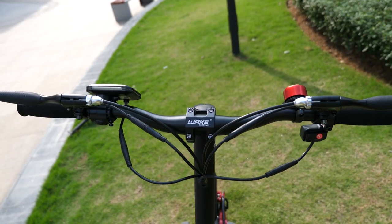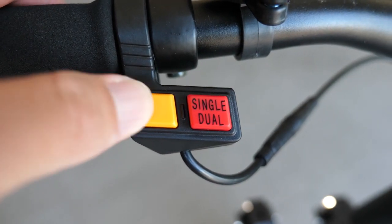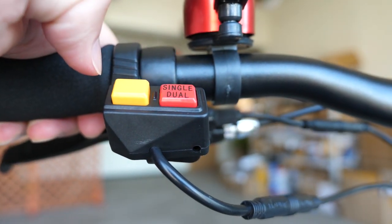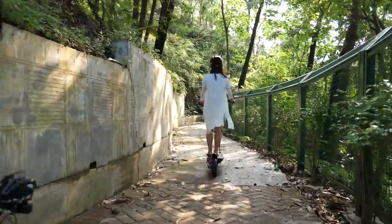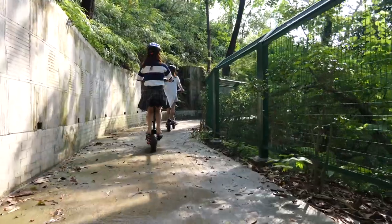Finally, onto the handlebar: two hand brakes and two physical buttons. The yellow one is for the lights — it has three modes: bright, less bright, and flickering. The red one lets you switch between dual motor and single motor. Press down to switch to dual motor power, press up to engage just one motor and cut the power in half. This power-limiting feature helps you dial in the appropriate amount of power for the situation. Thumbs up for that.